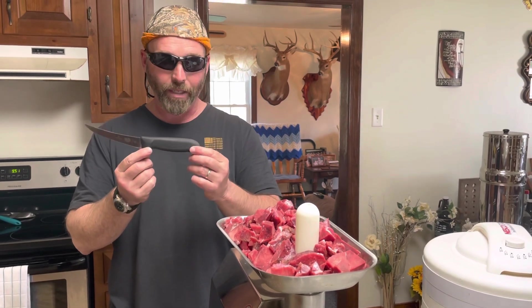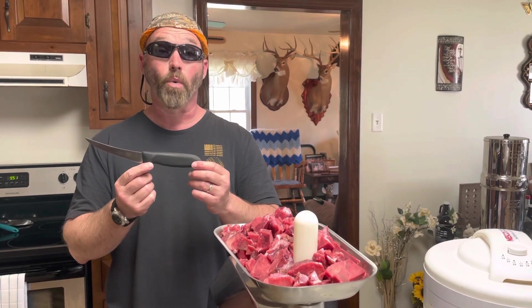So hey everybody, meat processing day. Just wanted to do a quick shout out, and thanks for watching.